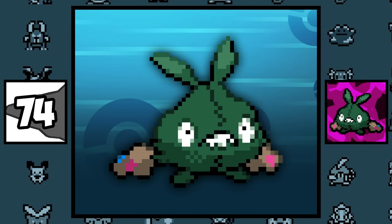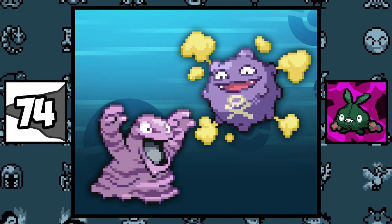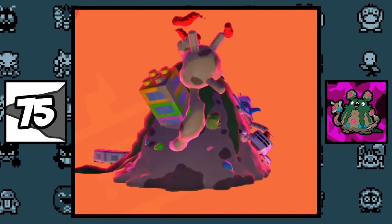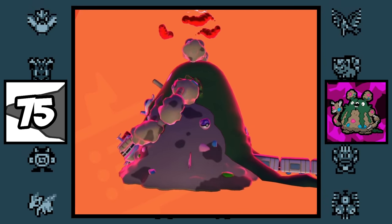Trubbish is like related to Koffing and Grimer. The theory goes: when a Grimer dries out and evaporates, it becomes a Koffing, but when it's thrown in a garbage bag, it fuses with the bag and becomes a Trubbish. The Gigantamax Garbodor has a Master Ball on the side of his body, so I guess someone threw away a Master Ball.